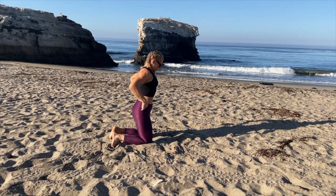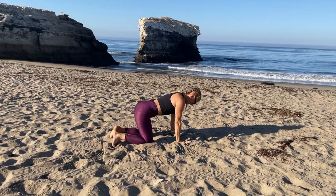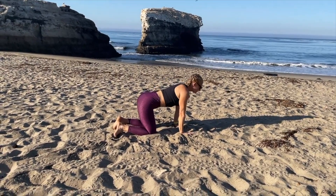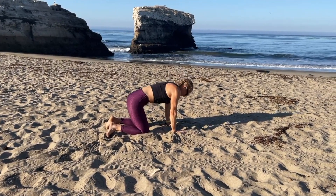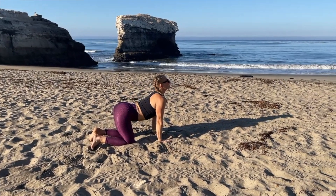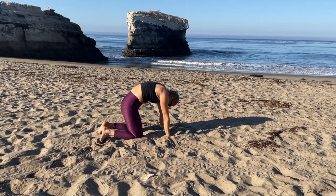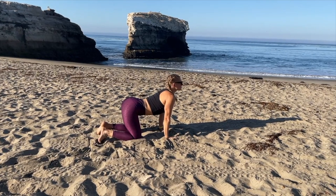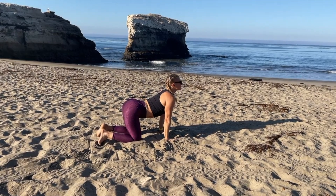Let's flip over to your hands and knees for a few cat-cows. Bring your hands directly under your shoulders, knees under your hips. Round your back up, then arch and look up. Round up, chin to chest, arch looking up — really rounding the spine, creating some warmth. Arching and looking up, round chin to chest. This feels so good.